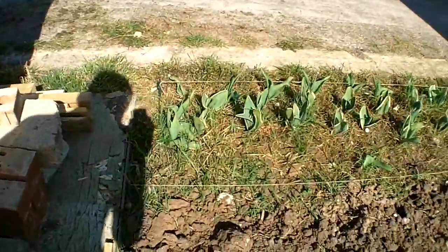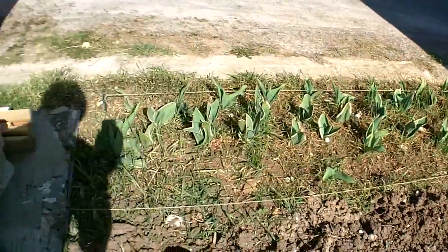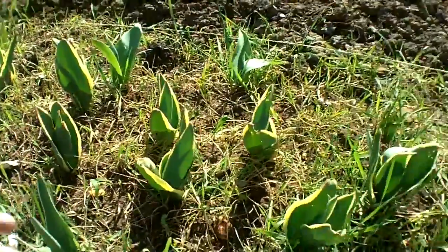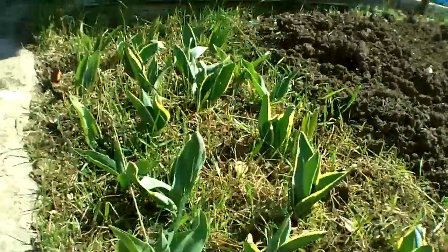The tulips are looking great — look at these. Really, really growing big now. And I think it's only a matter of a short amount of time before they start producing flowers, which would be great. Should look good.